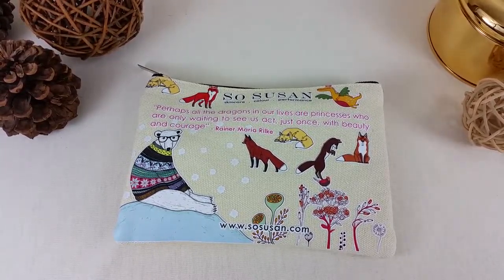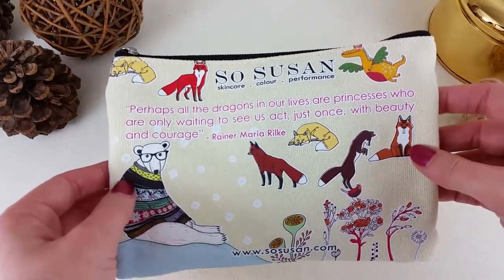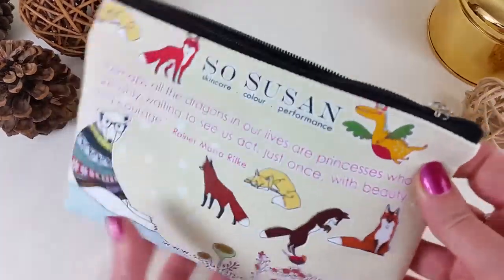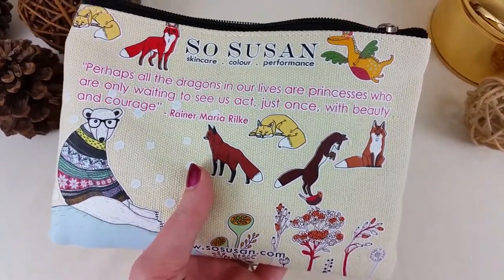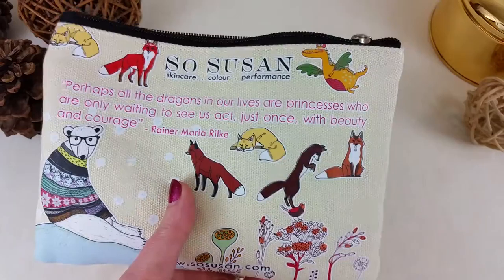Hi everybody, this is Sarah from Bits and Boxes and today I'm going to be unboxing the SoSusan Lip Love bag. This is a London-based subscription and they ship worldwide every month. It's $15.95 the first month — you'll be charged shipping depending on where in the world you live — but every month after that it's $15.95, that's it.